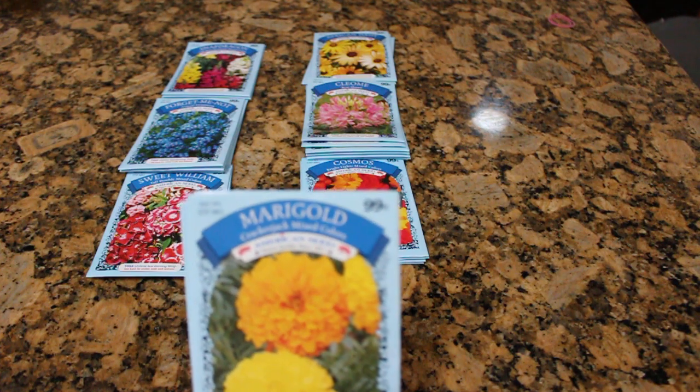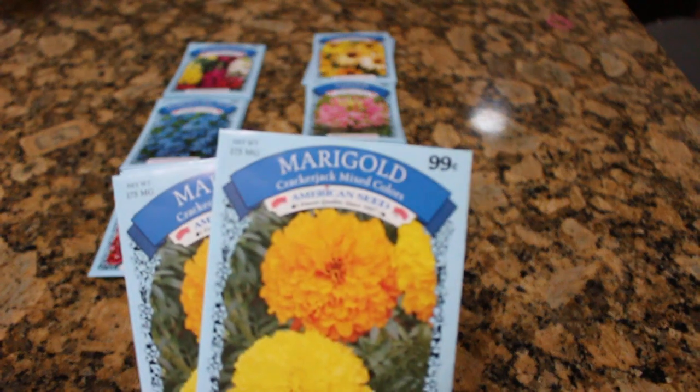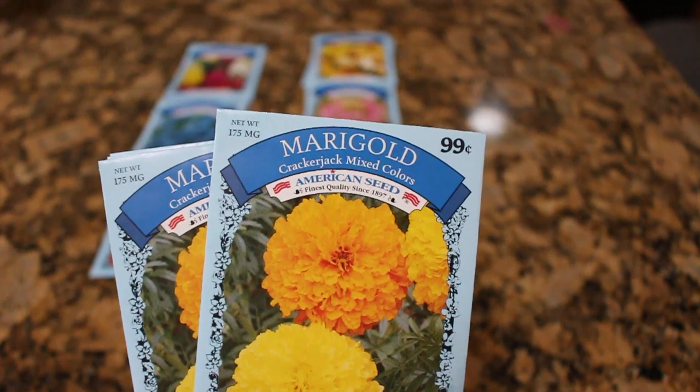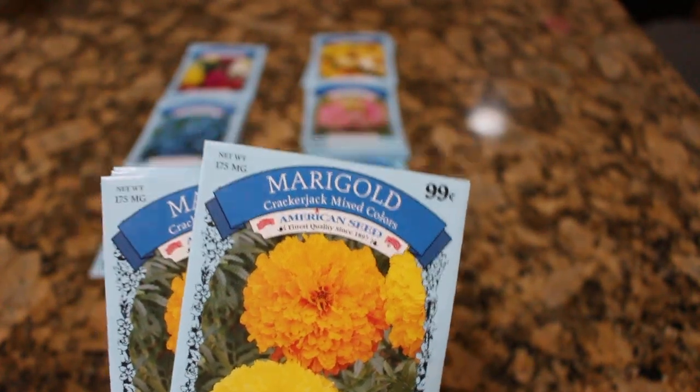Marigolds. This is a Cracker Jack variety. I have also grown these and they grow great for me. I've also used them in bouquets. Pictures can be found on my Facebook page if you would like.